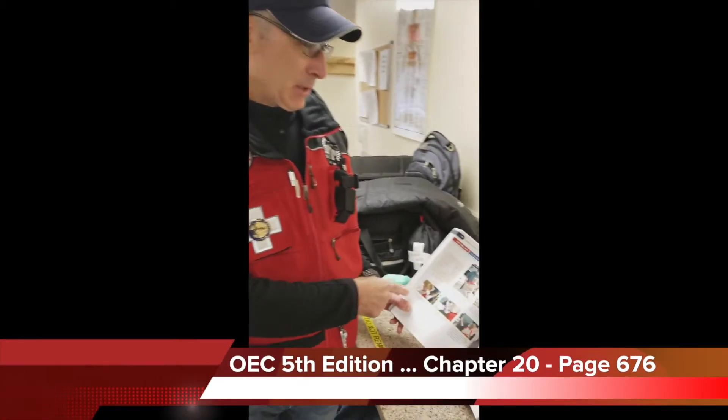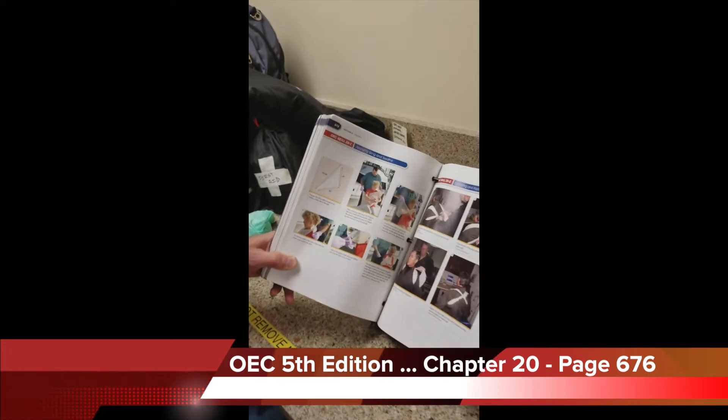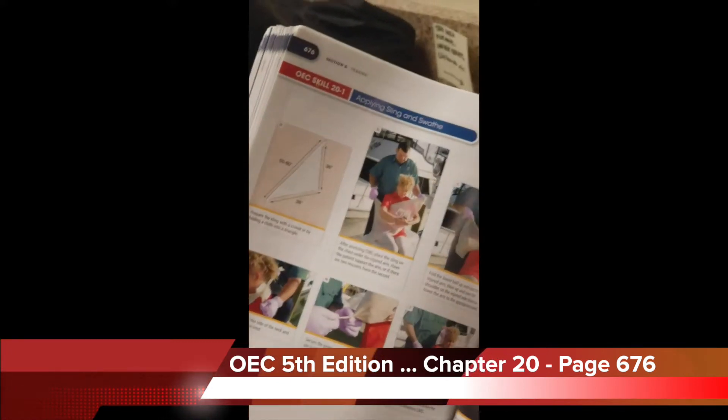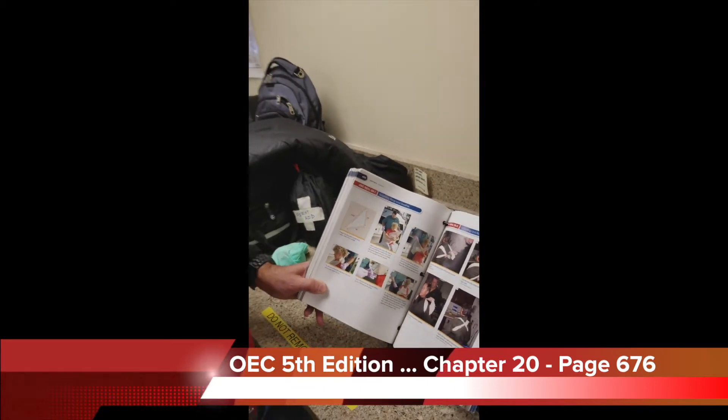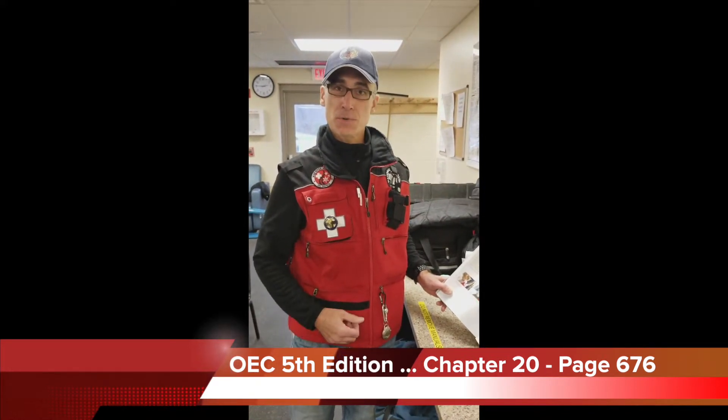Hi, this is Kelly Clem with Mad River Mountain Ski Patrol. Today we're going to demonstrate the application of a sling and swathe as shown in the OEC manual chapter 20, page 676. We use this for the immobilization of the upper extremity for injuries such as clavicle fractures, upper arm fractures, or strains or sprains.